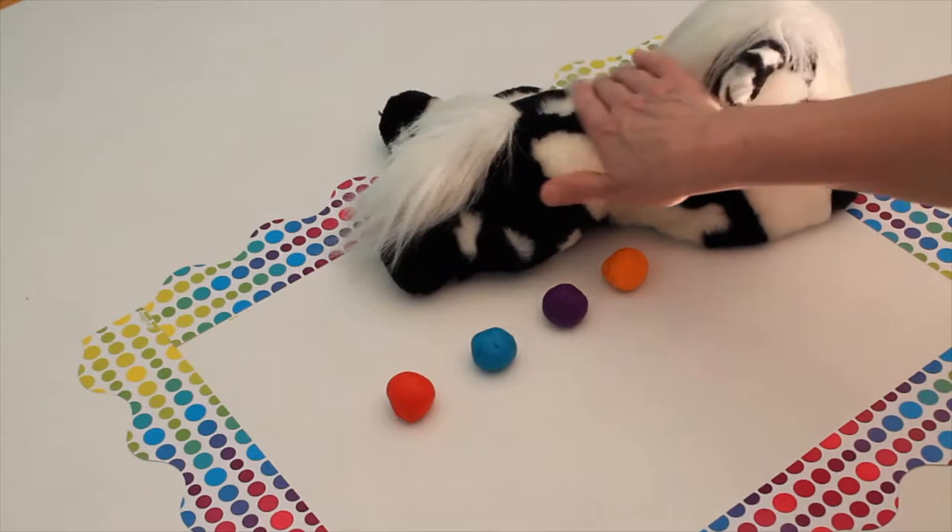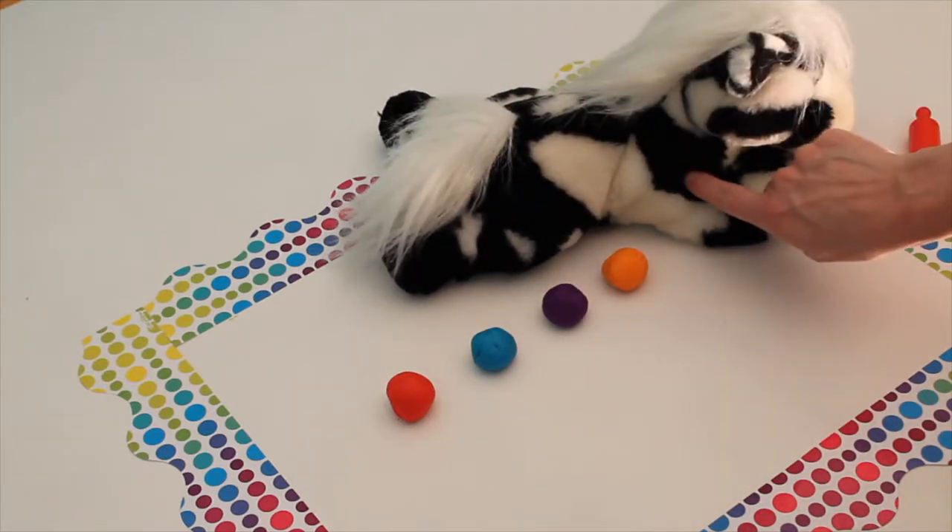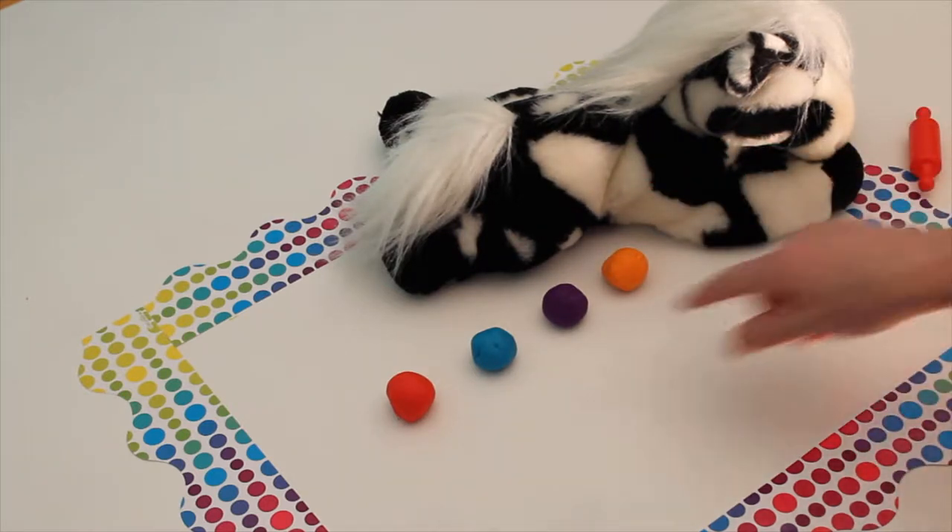Mr. Zebra is soft and fluffy and he has two colors. He's black and he's white, and he's going to visit with us while we make some fun shapes with our Play-Doh.